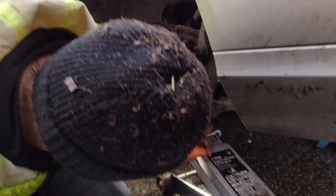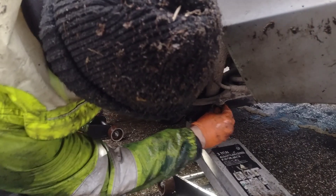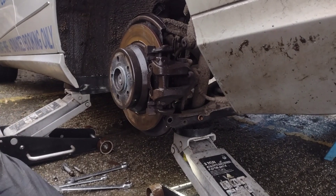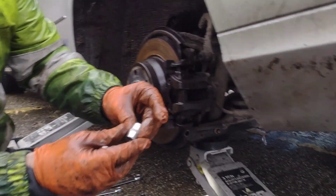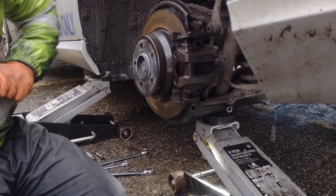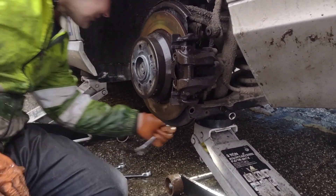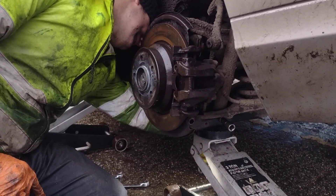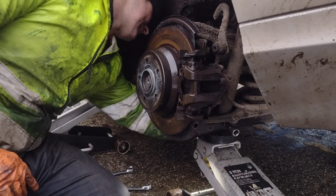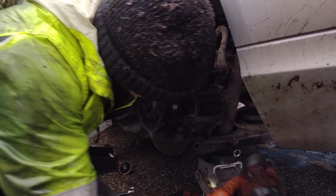Now I've got the inner one, which is the shock absorber. That one's E14, so you're going to need a set of E's. And then that one will come out — I'll just check the other side. It's 16mm on the inside for that, so this one will come out.